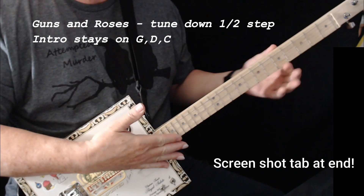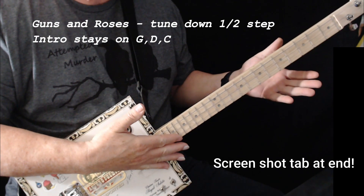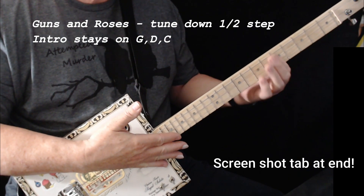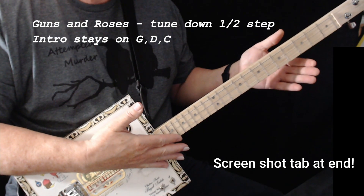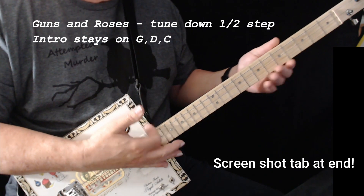Now you might notice I'm going to the C when they start the song. The versions that I've heard — like I said, they're tuned down a half step and they go to what would actually be a B chord, but we're going to call it 5th fret C. They do that in the beginning until he starts singing.